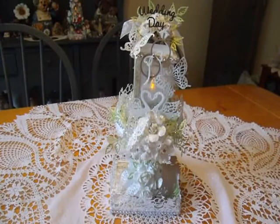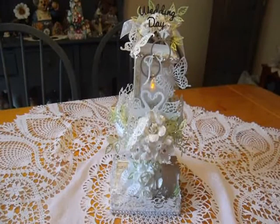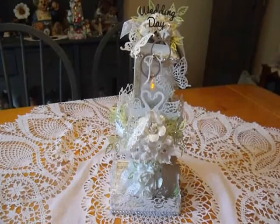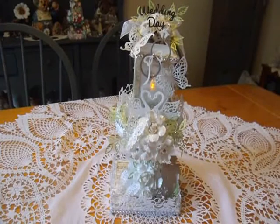It can be used for a centerpiece, or the more I look at it, the more I like it as a cake top. I know it's been a while since I've done some videos, and I have another lantern to show you after this one, and I'm going to do them separately. I'd like to thank those of you who have emailed me and asked me to do more videos, so I'd like to grant your request — that's why I have this one today.